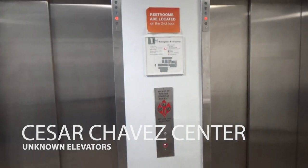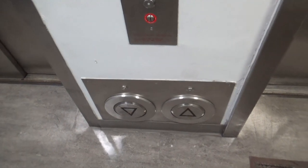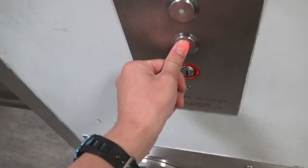These are the elevators here at the Cesar Chavez Student Union, I think. Look at this, it's got the kick buttons. These are buttons too, so there's three buttons.